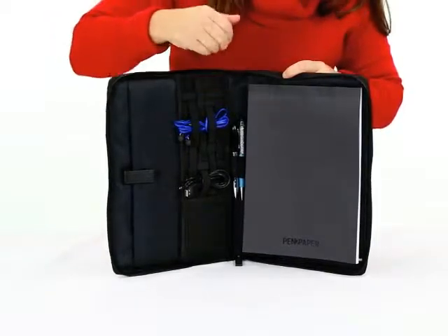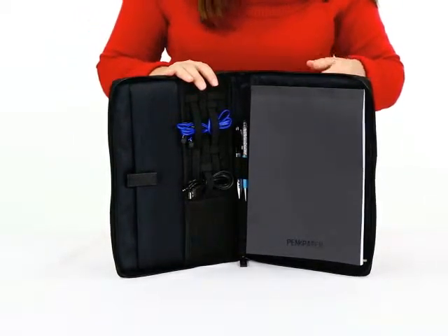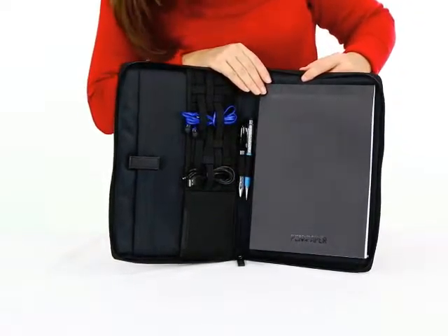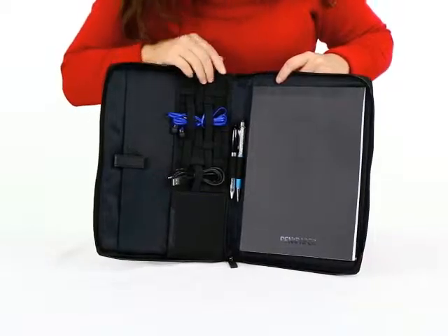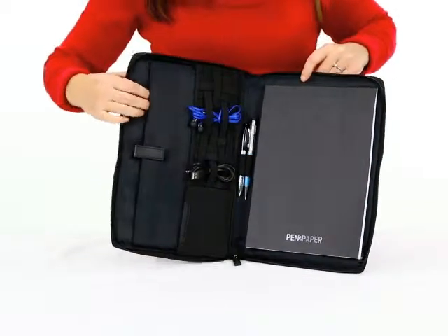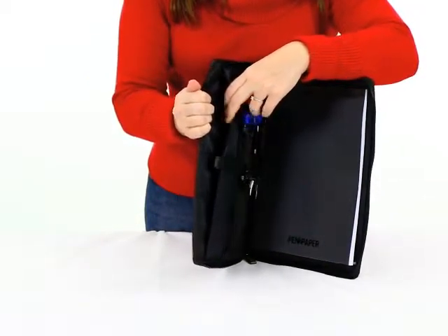Instead of just throwing cords in, you can put them within the elastic enclosure and it securely holds them so they aren't loose. It also has a 60-page lined paper pad that comes with the portfolio, two pen loops to store your pens on the side, and a tablet holder. This is a perfect executive gift for any traveling professional.